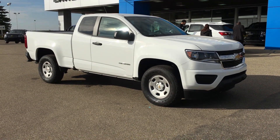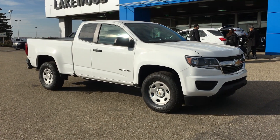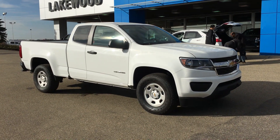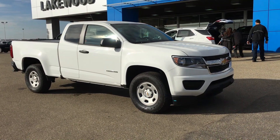Welcome to Liquid Chevrolet. My name is Tom and this is our 2018 Chevy Colorado in base trim. This is a certified pre-owned unit as it is a 2018 with only 222 kilometers.